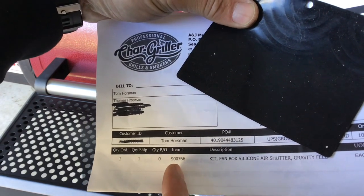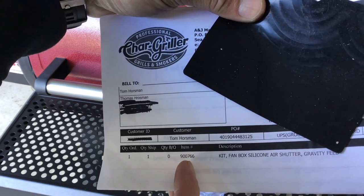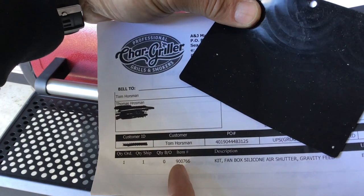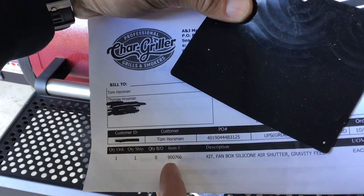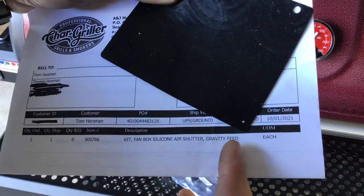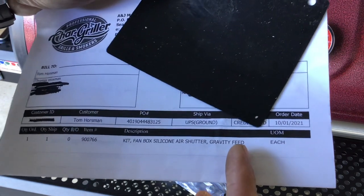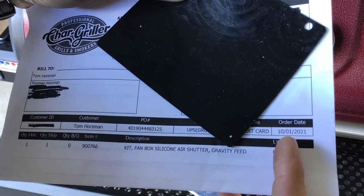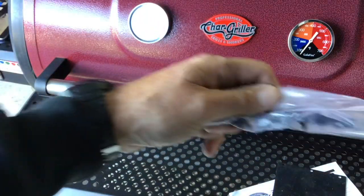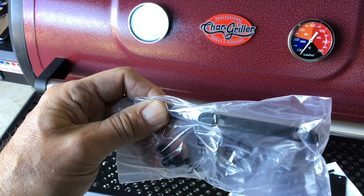Here's the item - if you're trying to look this up under parts at Char-Griller it doesn't exist, so you almost have to call service or email them to get one. Shipping was more than the part itself. I'm in the Midwest and it was $17 total with shipping. The item number is 900766, and obviously if yours is burned up that should be a warranty issue so they should send you one anyway. It's called a fan box silicone air shutter gravity feed. It takes about a week to get - I ordered on the first of October. It comes with the flapper, some new screws, and a mounting bracket, but no instructions.